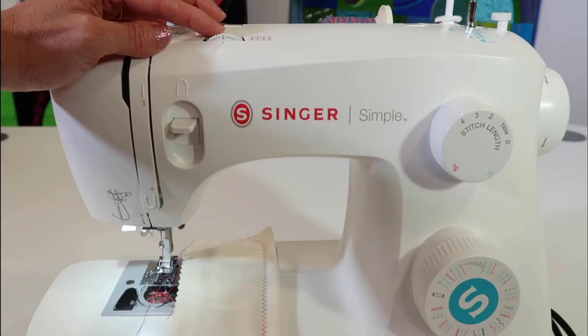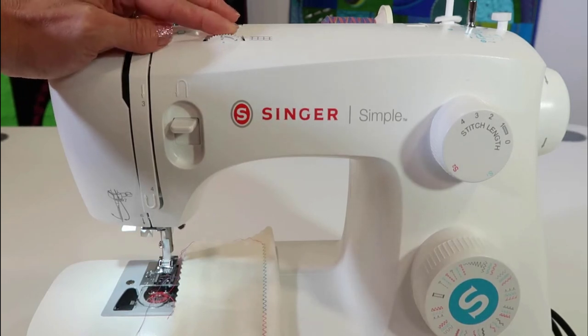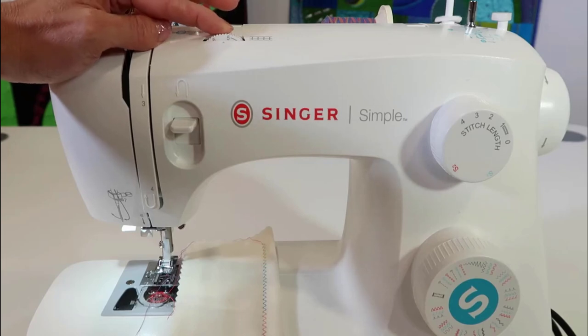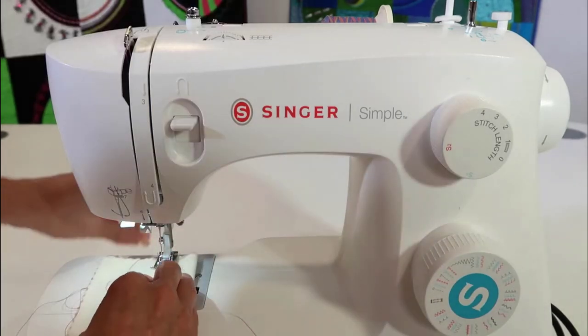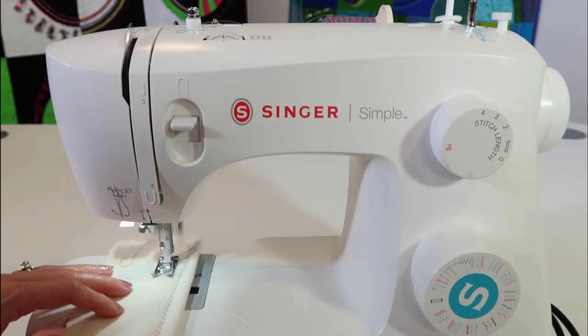Adjusting the thread tension can help you get the perfect seam for your project or fabric, but increasing thread tension can slow down your sewing machine. If your machine is not going fast enough, check your thread tension settings and lower the tension to improve the sewing machine speed.